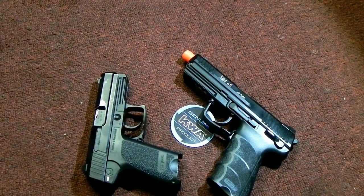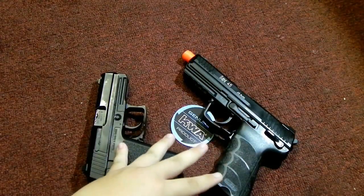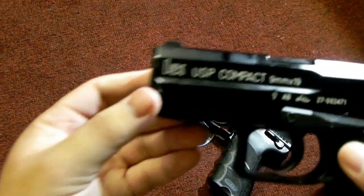Now for similarities. Both of these derive from the USP family. Both are licensed — with a lot of licensing from H&K.